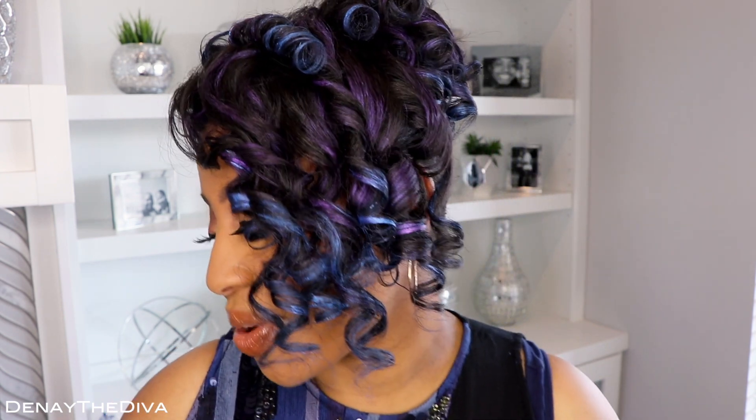So divas, this is the finished look. I hope that you guys like this video — give it a thumbs up if you do. If you are new to my channel, make sure you hit the subscribe button and click on the notification bell so that you do not miss an upload from me. Thank you guys so much for watching. I hope you enjoyed this video and I will see you in my next one. Peace.